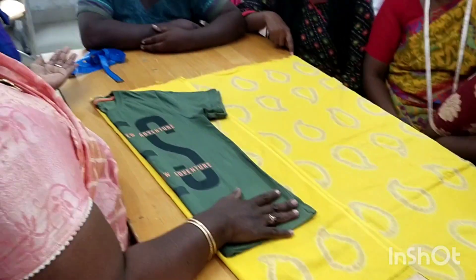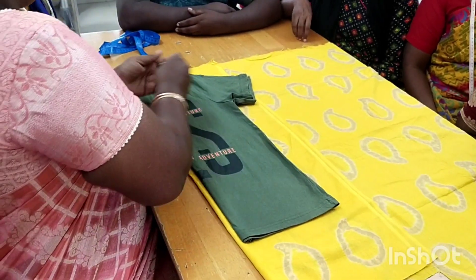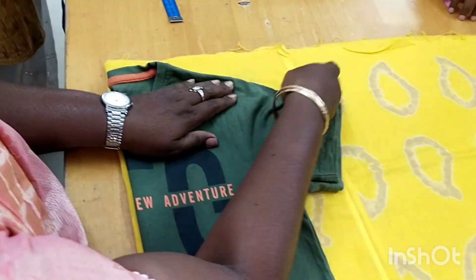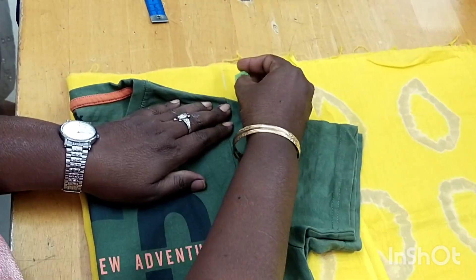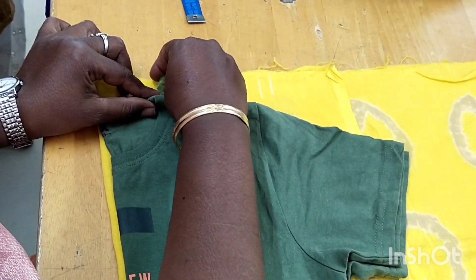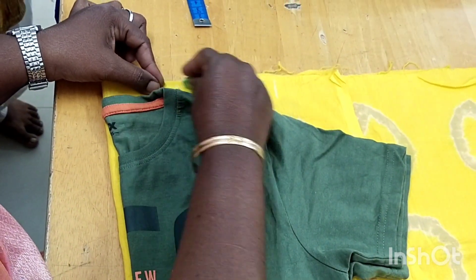We will remove the half. We will remove the interjection. This is the harvest. It is the harvest.